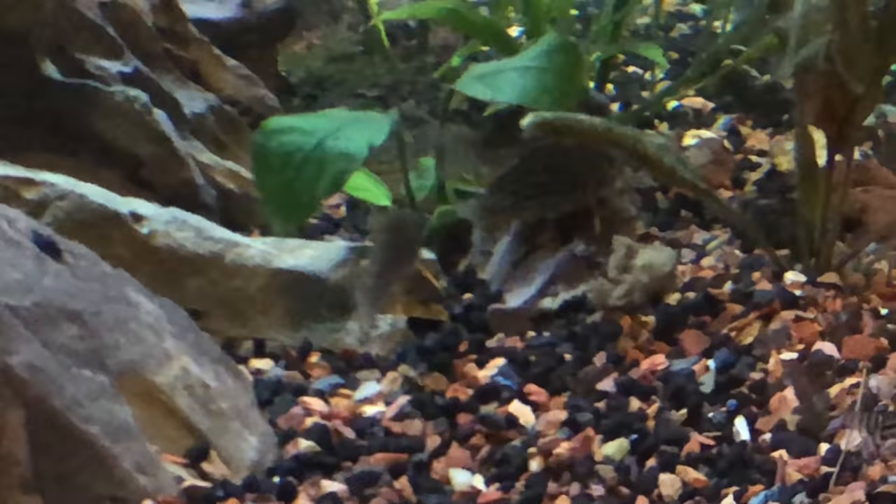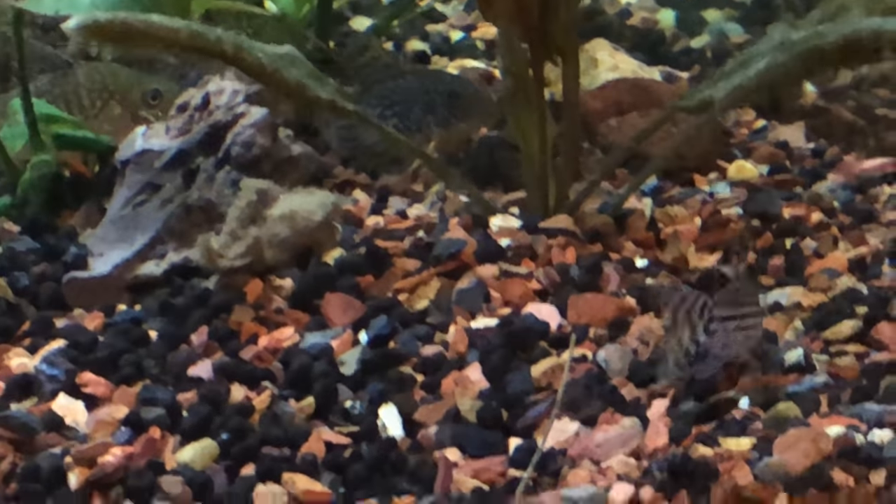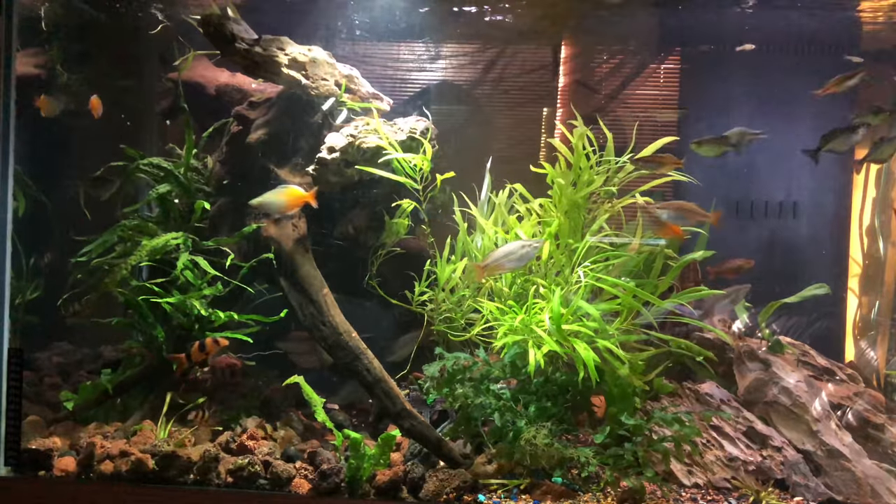I've also got Cory cats on the bottom — Juliis and sterbai. If you're interested in seeing how this all came about, check out this playlist and you can see all the struggles I had, including the sump busting a hole in it. Thanks for checking out my 120 update — see you next time!